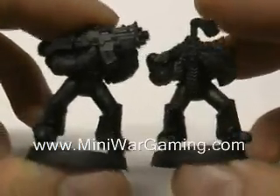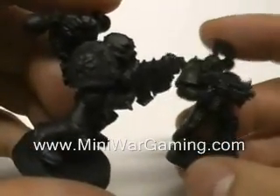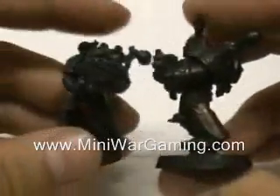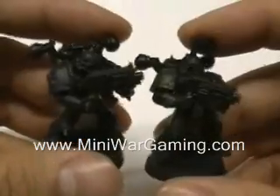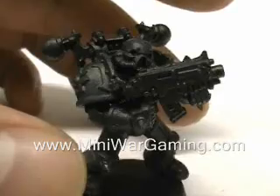Just to compare the two Chaos Space Marines painted so far: the one on the left has been primed with an equal mix of Chaos Black and Codex Gray, whereas the one on the right has been dry brushed with Brazen Brass. You'll probably be able to see the Brazen Brass one more easily, but I can assure you they've both been dry brushed.